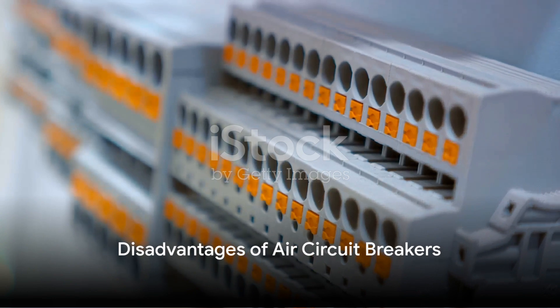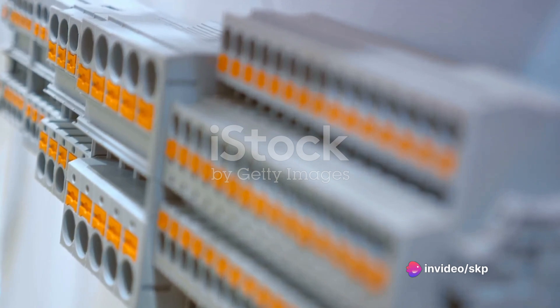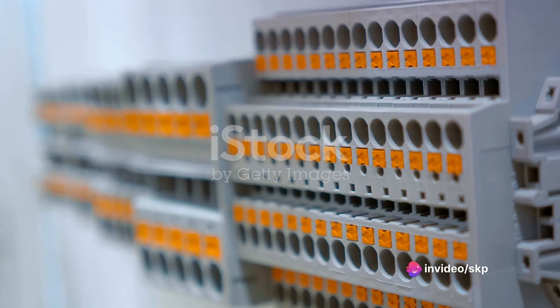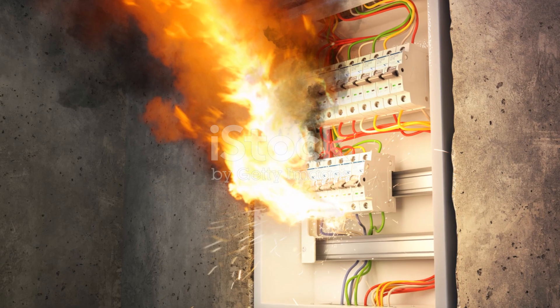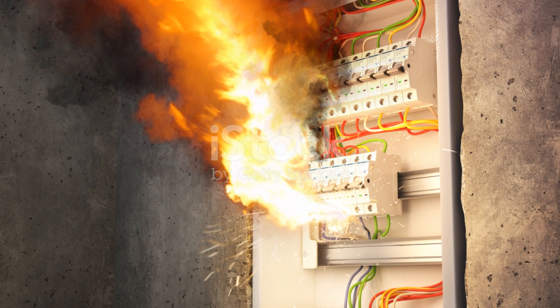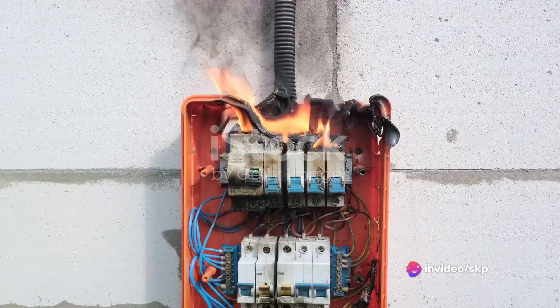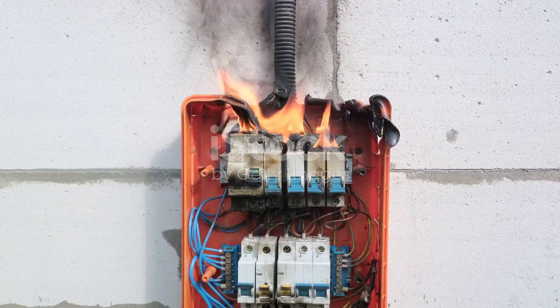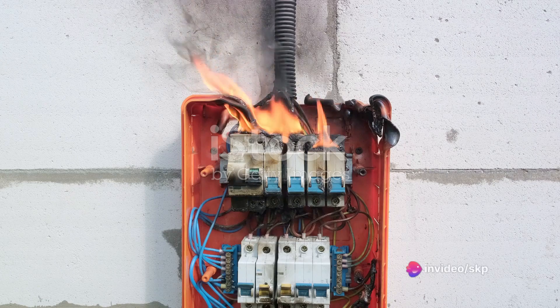Despite its advantages, the air circuit breaker does have its drawbacks. Like every superhero, our air circuit breaker isn't invincible — it has its own set of limitations and weaknesses. Firstly, there's the issue of limited braking capacity. While it handles a wide range of currents with ease, it can struggle when it comes to dealing with extremely high braking capacities. For applications requiring the interruption of ultra-high currents, other types of circuit breakers, like vacuum or oil circuit breakers, might be a more suitable choice.